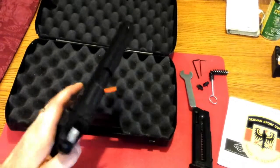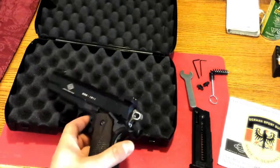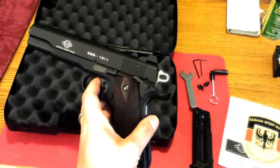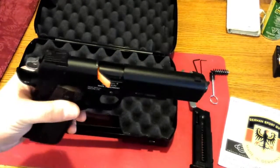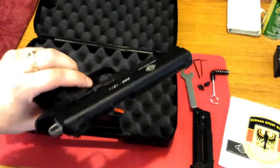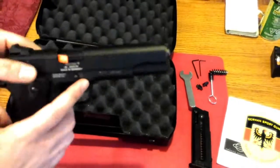Very impressed with the finish on it. However, it is aluminum, so I'm sure that'll scratch very easy. It also came with a cool little flag.